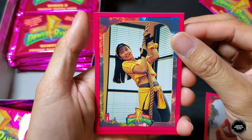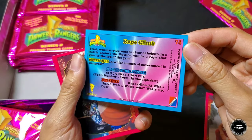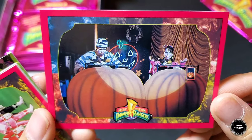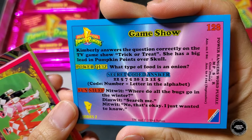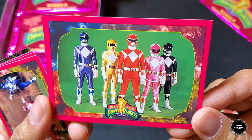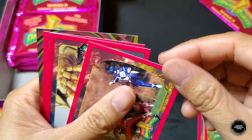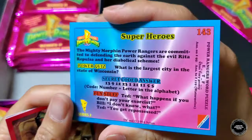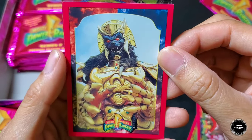The back of the card shows a little bio. Next up we have Trini — R.I.P. Thuy Trang — rope climb card. Then Skull and Kimberly, Halloween episode, and a game show card. Nice image of the five Rangers here. Another cool card — Goldar — this is definitely a Zyu Ranger card right here.